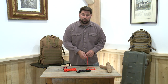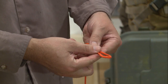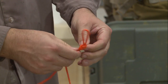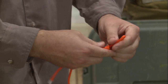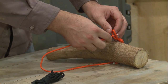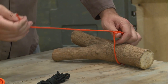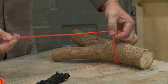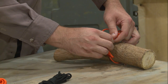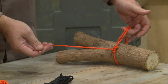One other useful knot is the trucker's hitch. For a trucker's hitch, we're going to tie a loop into our line. Then we'll wrap this around an object we need to secure. We'll pass the line through the loop, bring it back on itself, and then secure it with two half hitches. And that's how you tie a trucker's hitch.